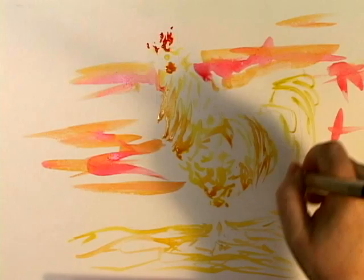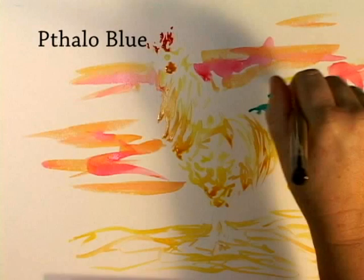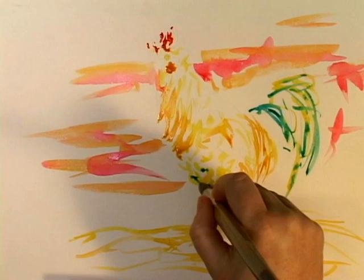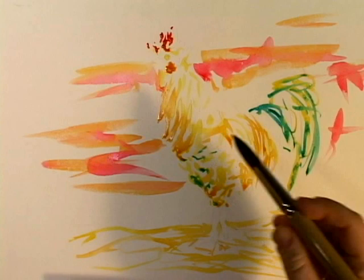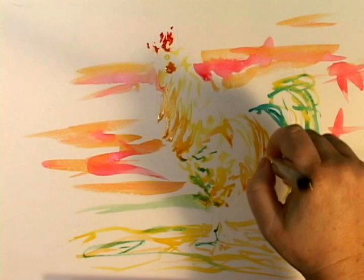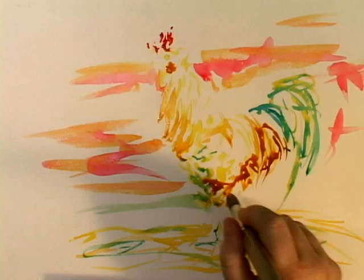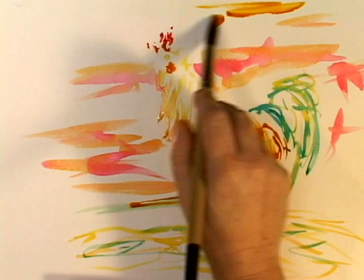This right here is very iridescent — long sweeping strokes. I'm going to use some phthalo blue right there. And I'm going to put a little bit in over here, just to pull it all together.